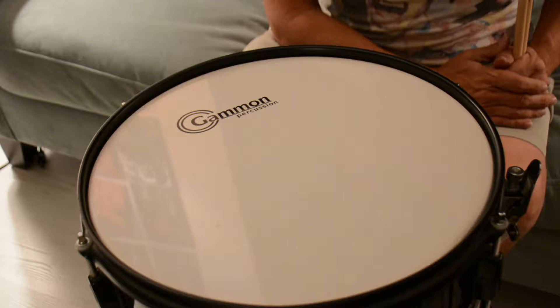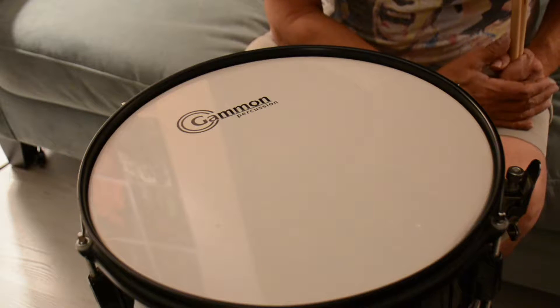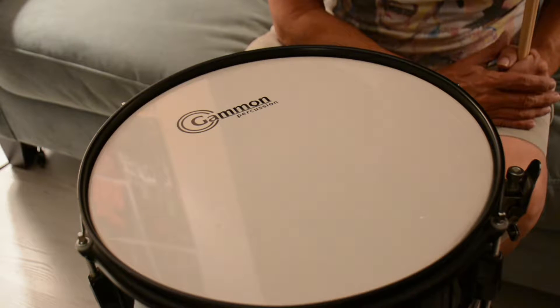Ladies and gentlemen, boys and girls, we present for you today a demonstration of snare drums. First, we show you a Gammon — a Gammon Percussion drum.